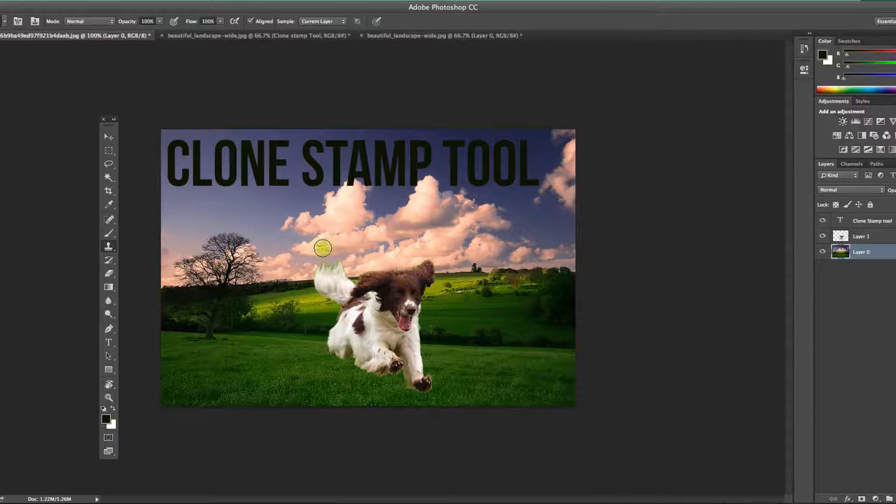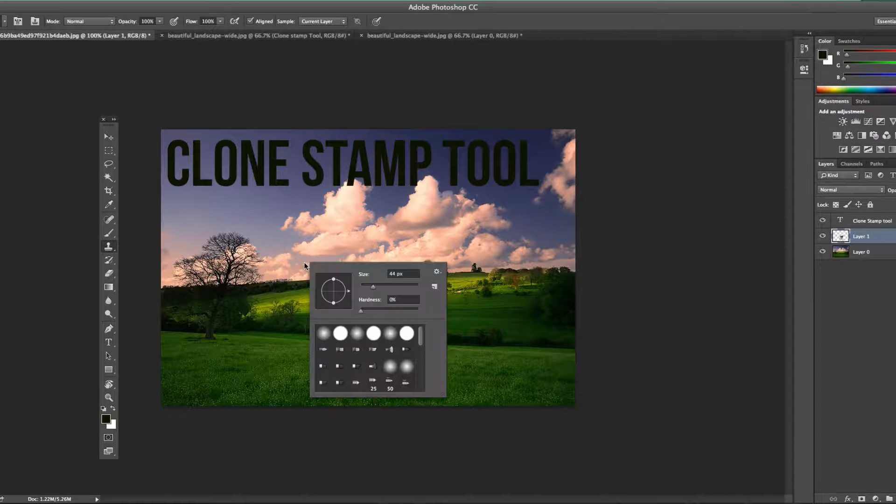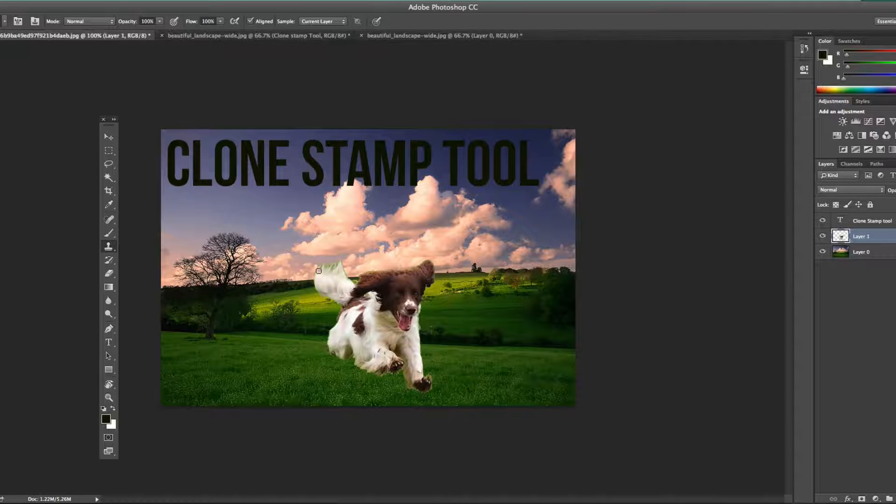Go to the background layer, hold Alt or Option on a Mac, and grab that cloud pattern. Then go up to your dog layer, select it, and paint over the green area. My brush is a little too big, so I'll hold Alt and right-click to adjust the size. Now I can really fine-tune the area around his tail, removing the green and making it look very natural because I'm cloning the background colors.